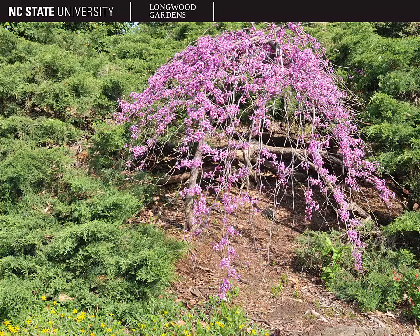There are many, many cultivars of Cercis canadensis available in the landscape industry, so you may find some cultivars with alternative forms, such as this one, which has a weeping architecture.